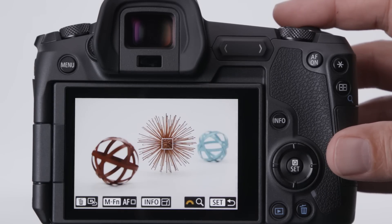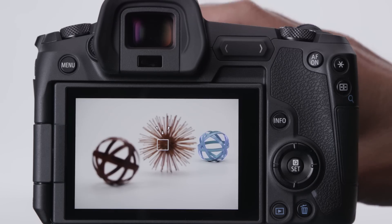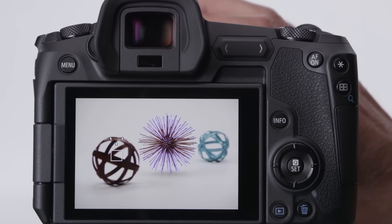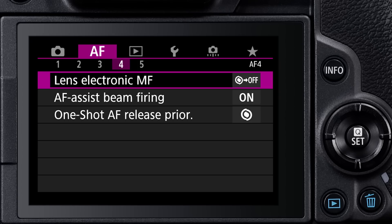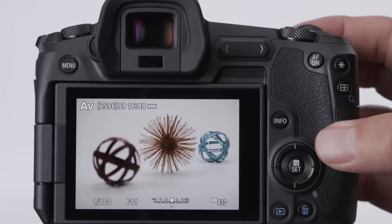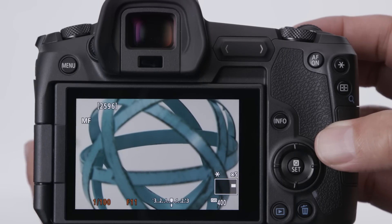Three superb new viewfinder aids may make manual focus a practical option for some EOS R users. First, there's manual focus peaking, which highlights the sharpest areas of a scene with a red, yellow, or blue colored outline. Even in dim light or with wide-angle lenses, it can make manual focus a quick proposition. There's also the same focus assist seen in recent Cinema EOS cameras — lines on an icon move to indicate not only when you're sharp, but in what direction to adjust manual focus. And with the electronic manual focusing on Canon RF lenses, yet another option is available in the AF menu: magnify after one-shot AF. Focus on a subject using AF, and then just turn the lens's manual focusing ring. A magnified view immediately appears, letting you precisely fine-tune focus manually.